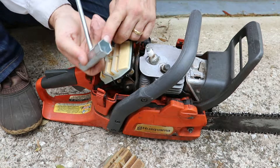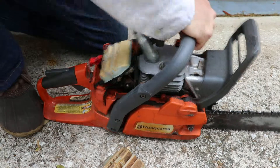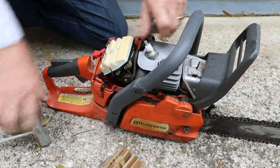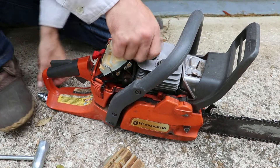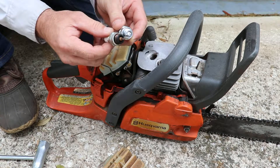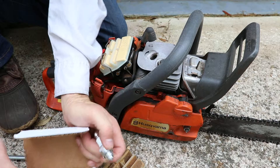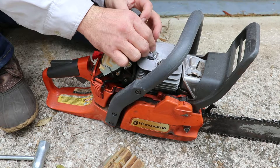The spark plug wrench is on the back of the tool. The gap appears to be the same — I don't know if they set it before they send it, but we're going to go ahead and try it as is.